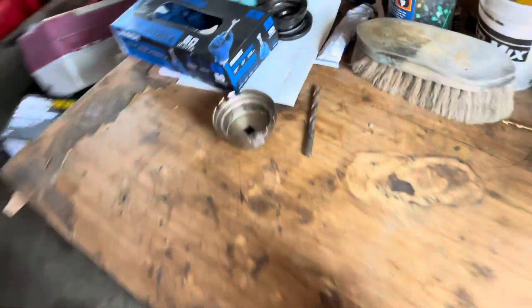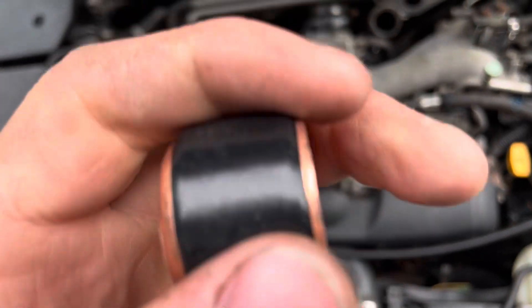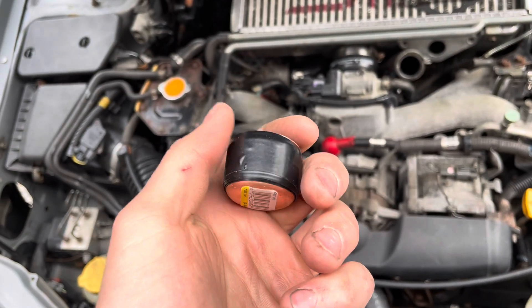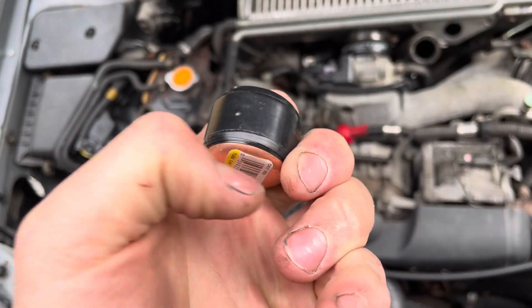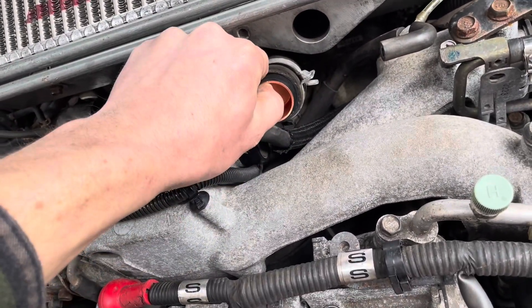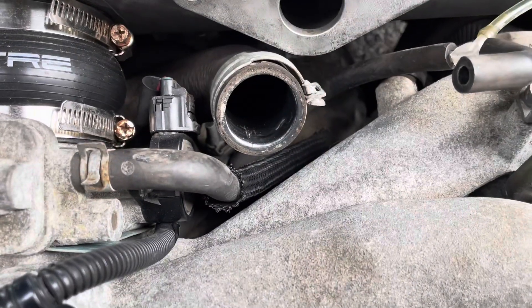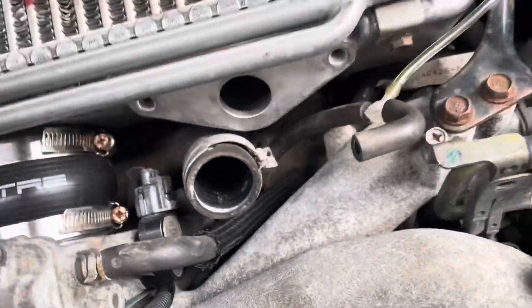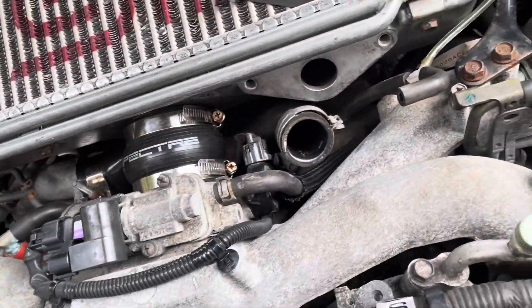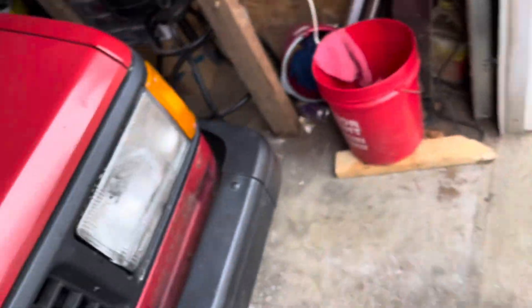I might have something else I can put in there. This is what I've come up with — just wrap some electrical tape around it. It's in there, nice and snug, so that'll work. I'm probably going to... I don't know if I trust that clamp on there. I might just put a regular hose clamp on it. I don't know if it's going to be tight enough since this isn't as tight as the factory one.